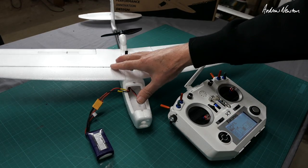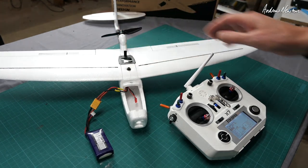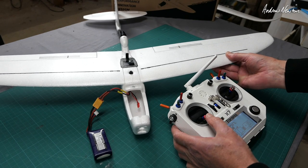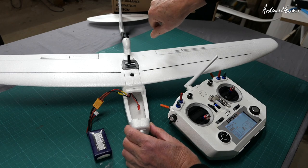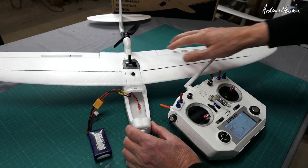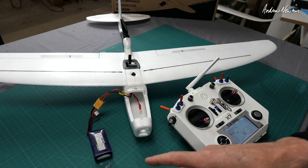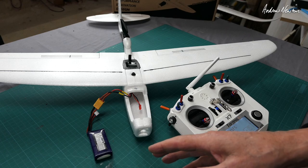As it comes, the little Zod drift — the ESC doesn't have motor braking on, which means the prop can freewheel when you're gliding. I want to set the prop brake on so it stops it. There are four levels of brake: soft, medium, hard, and very hard.